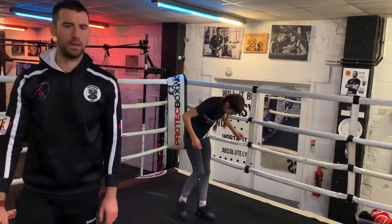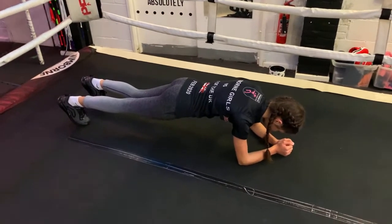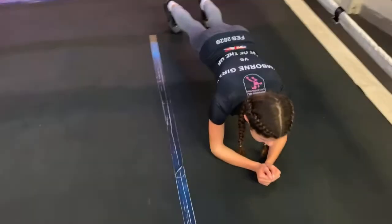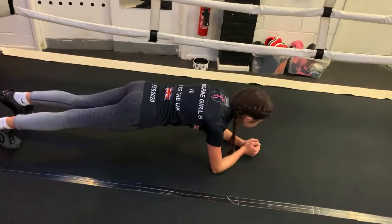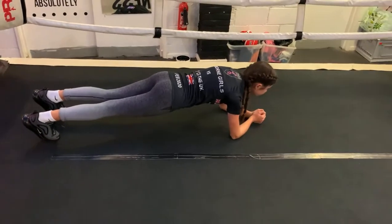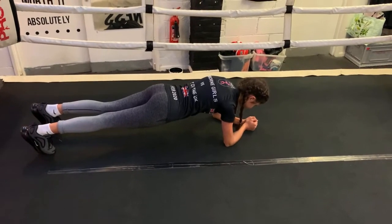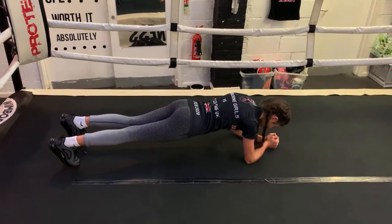Drop down to a plank position. Chloe's doing a full plank — elbows and toes, or forearms and toes. Hips are nice and low. If you get tired you can drop to the knees, but keep the hips where they are. Everything nice and flat, pretty parallel to the ground. We've got another 25 seconds. Last 15 seconds. Last 10 — keep holding, keep holding. Five, four, three, two, one.